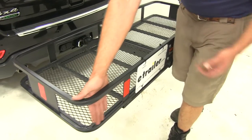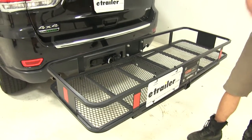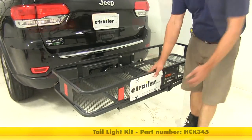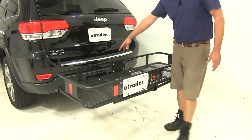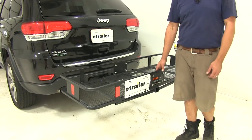You can also see there's an area on the outside for lighting. If you're going to be blocking the tail lights on your vehicle, you can pick up a light kit that allows you to have lights here on the rear of the cargo carrier. Then you can run it up to a four-pole plug and have lights on the back to keep you compliant with all state laws.